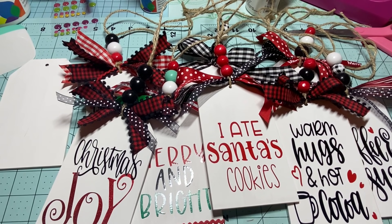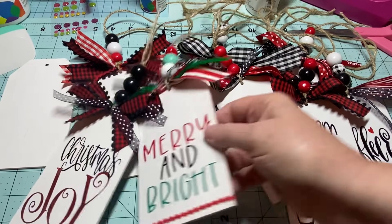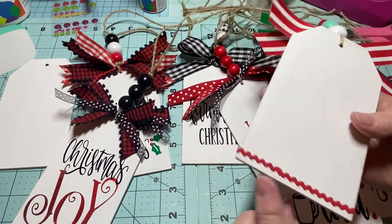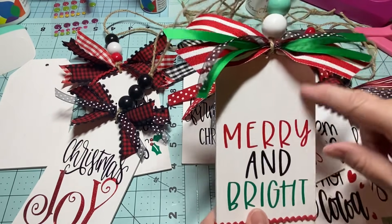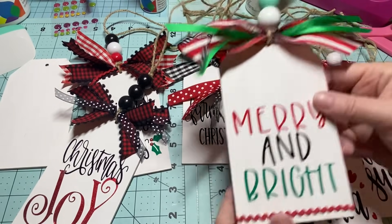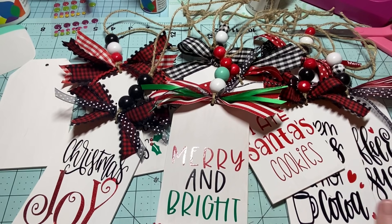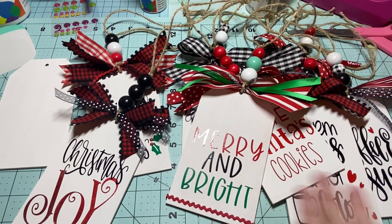I can't even tell you what my favorite one is. I added rickrack on the bottom using wood glue and it's dry. I'll go through my embellishments and see what else I might add. Easy, easy, easy — that's it!